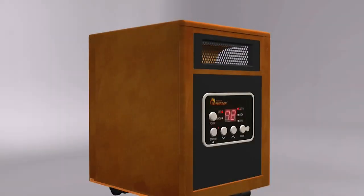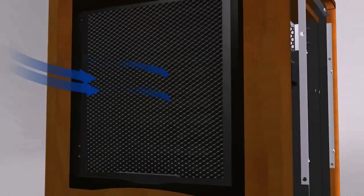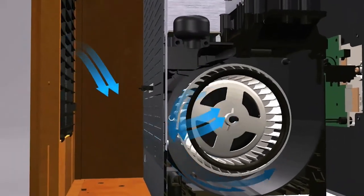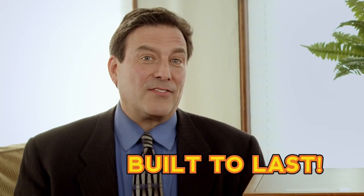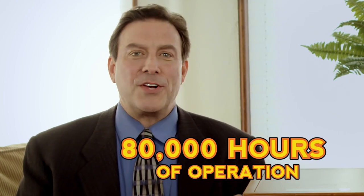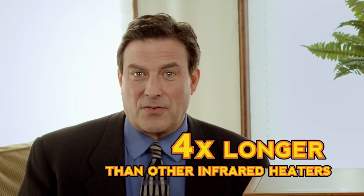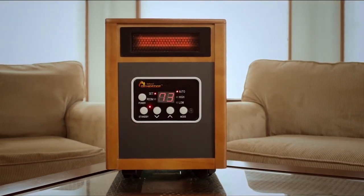This ingenious high-velocity blower forces heat into the environment for maximum distribution as it stays remarkably cool inside, which ensures maximum hot air distribution and extended operating life. The lifetime of Dr. Infrared Heater is an incredible 80,000 hours for winter after winter of comfort and savings — that's four times longer than other infrared heaters. No other heater on the market can match Dr. Infrared Heater's performance.